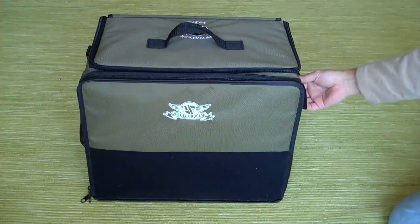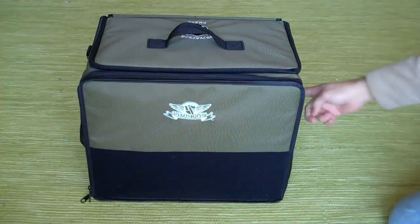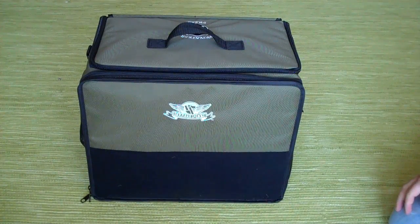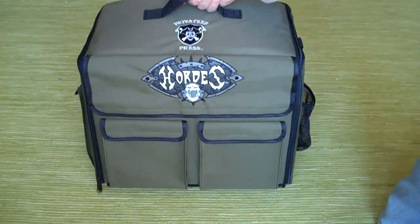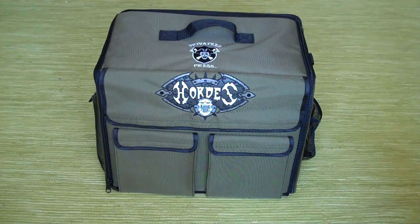On this side here, there's a large oversized pocket which can easily hold all of the templates, including the spray template. Once again, that's from Battle Foam — that's their branded Private Press Hordes bag, $145, and you can get these from them now. Talk to you guys later.